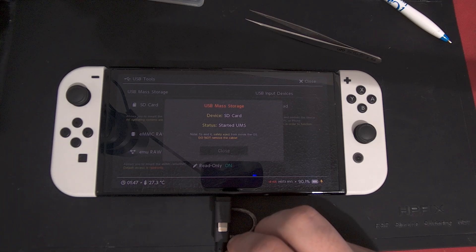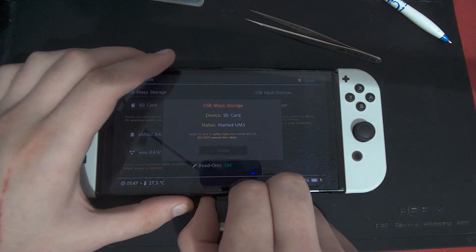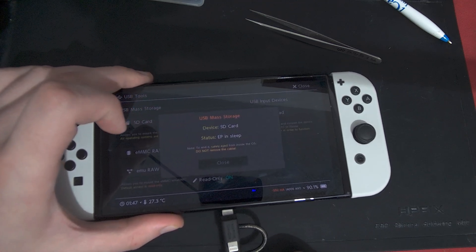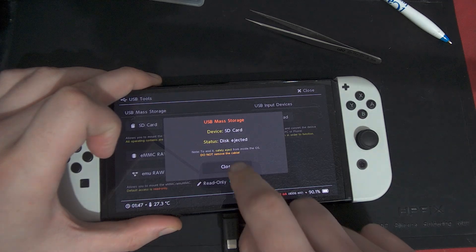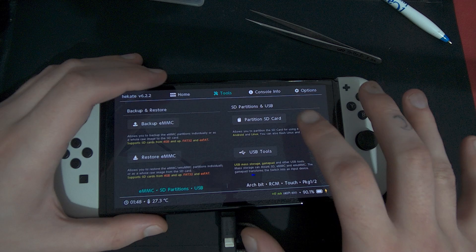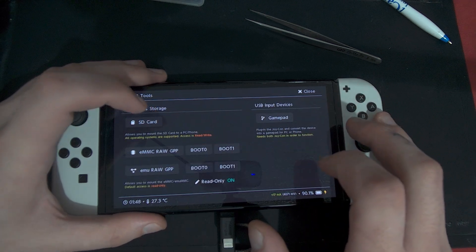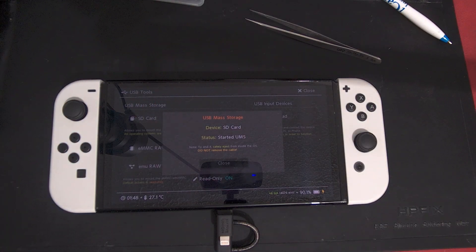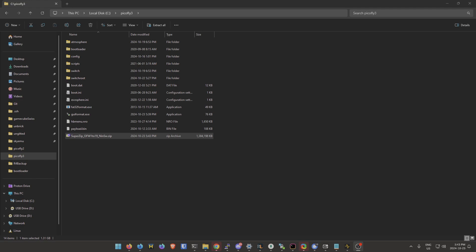The first thing you're going to need to do is get the SD card mounted on your computer. If you don't have a micro SD reader you'll need to buy one. If you already have Hekate set up on your device, you can go to Tools, USB Tools, and do USB mass storage SD card to get it on your computer.